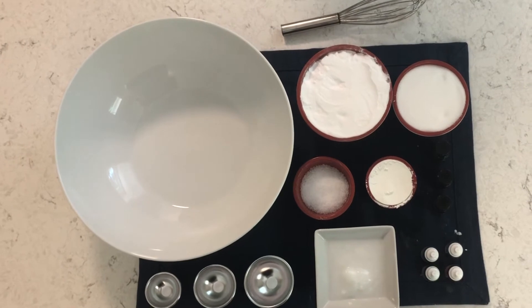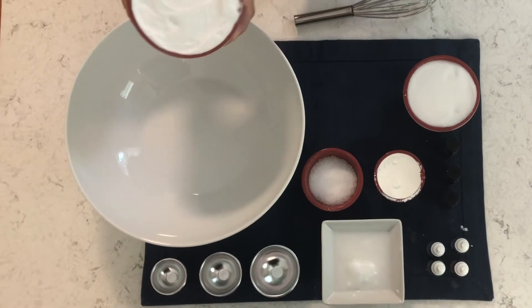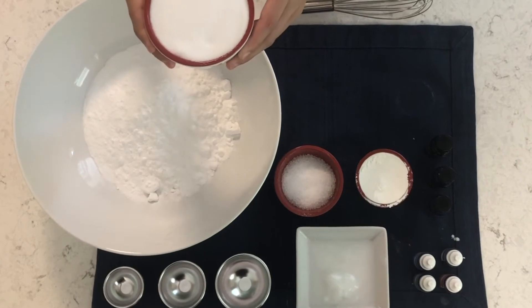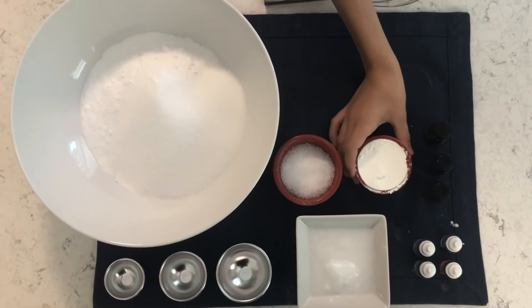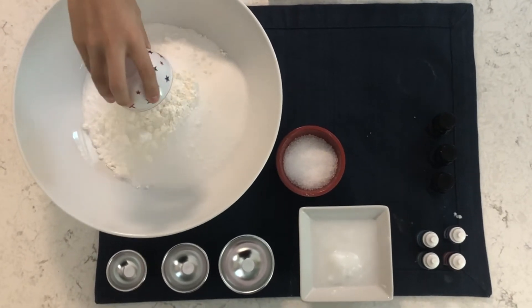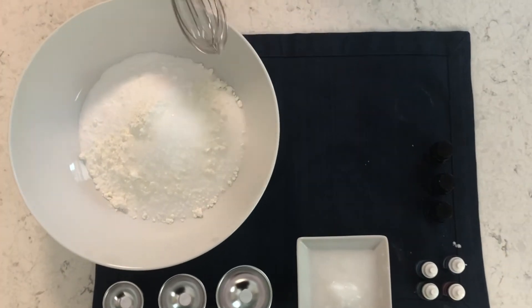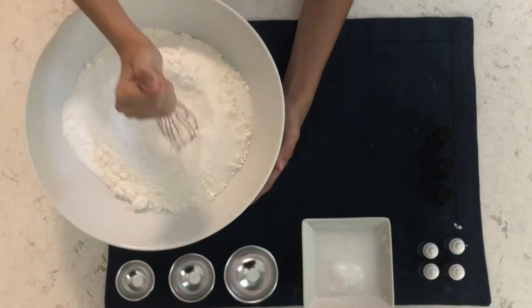Okay, now that you have gathered all of your ingredients you're ready to begin. First you will combine all of your dry ingredients: add two cups of baking soda, one cup of citric acid, one quarter cup of cornstarch, and one quarter cup of the Epsom salt. Then mix all of those dry ingredients together with your whisk until they're fully blended.